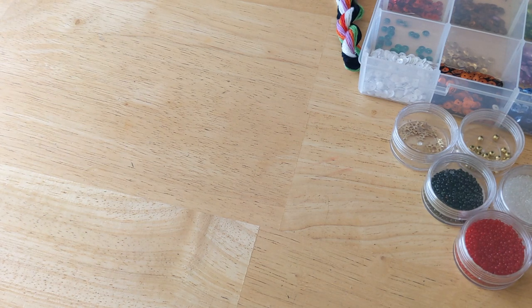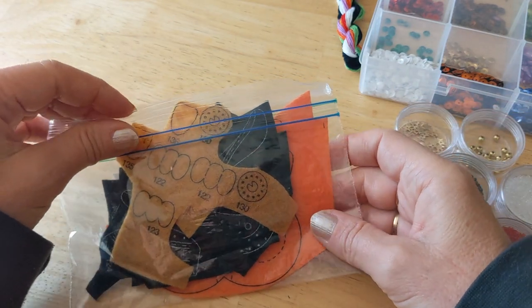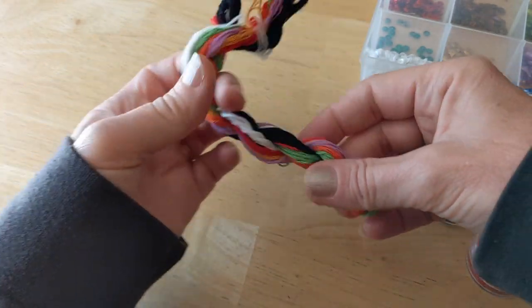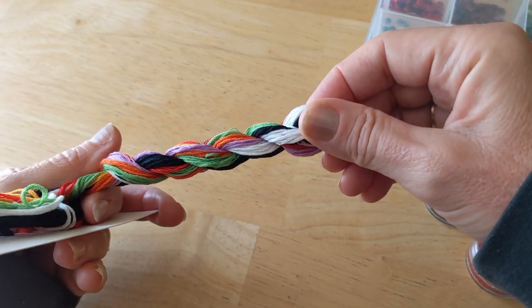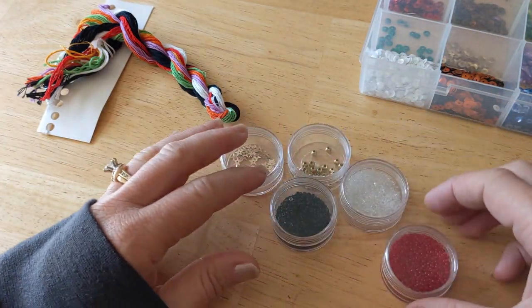We get all the felt, which I have already cut up. Let's look at the floss — these are the colors you get: some green, purple, red, white, orange — your typical Halloween colors, very pretty.